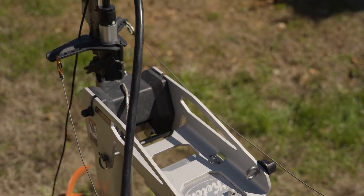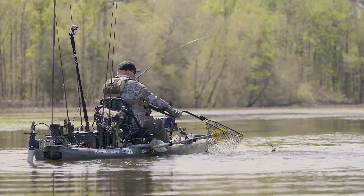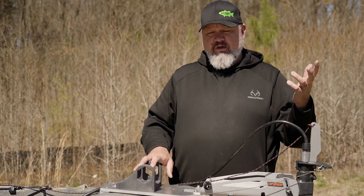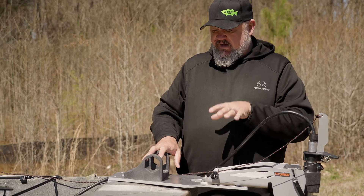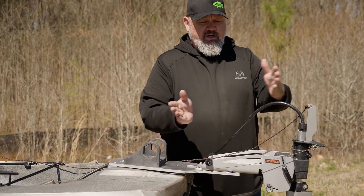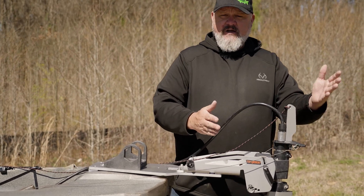I'm going to get out on the water and do a little bit more fine tuning and prototype testing, but this thing should be ready to hit the market in about three weeks to a month. I think it is the best mount on the market for still using your power pole and getting your motor back a little bit to increase efficiency.